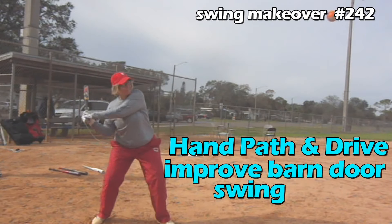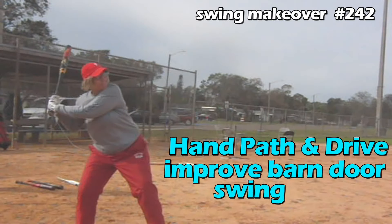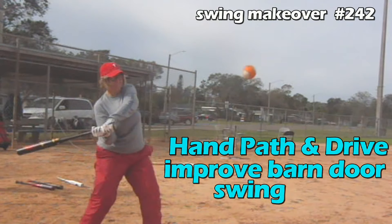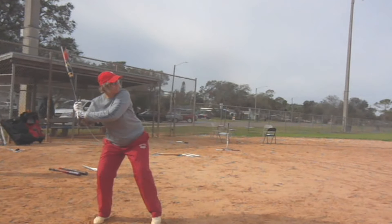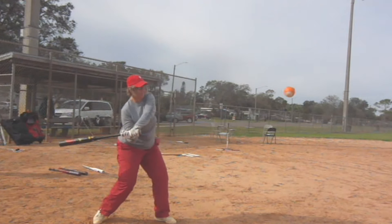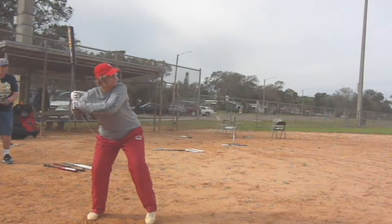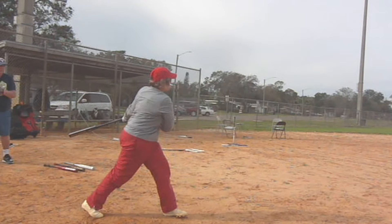Leanne is an athletic senior lady from the Villages. She had the typical barn door swing, just dragging the bat around. The bat only comes around as fast as her hips turn. She tends to have an uppercut swing like most hitters do, and the ball she hits best is a low pitch. She could square it up sometimes, but other times she'd be over the top, rolling over, and could not hit any pitch that was chest-high, which is bread and butter for most hitters.